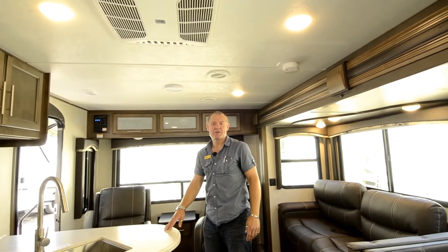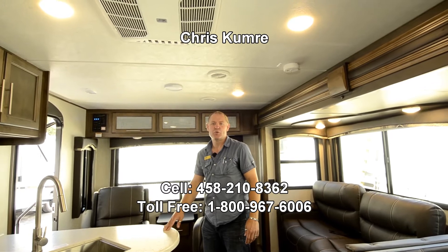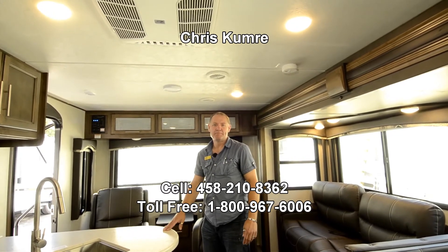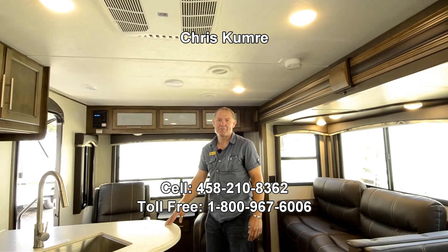Once again, I'm Chris Cumbering here at the RV Corral. My cell number is 458-210-8362. One thing I didn't say — I'm a dancer, so let's dance our way to some happy traveling. Thank you.